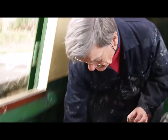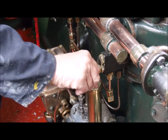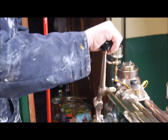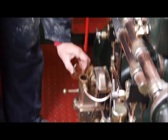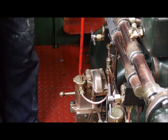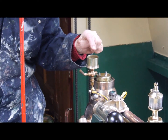First of all, a few checks. Check the water's on, the injectors are closed, check that the changeover valve is in that position, check that there's diesel in the governor, and finally check that there's just a drop of diesel in the thermostat reservoir.